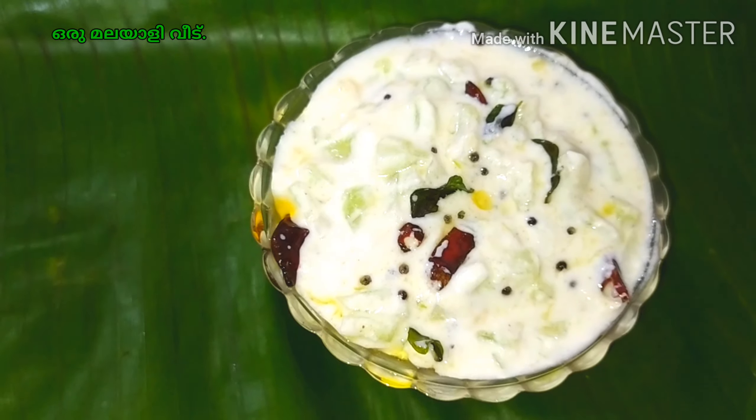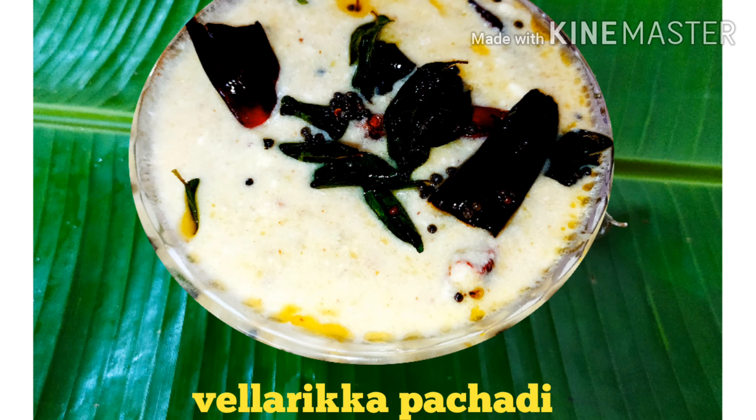This recipe is Sathya Special Kichedi. I am using Kukumbar Kichedi, with two cucumbers and a beetroot.